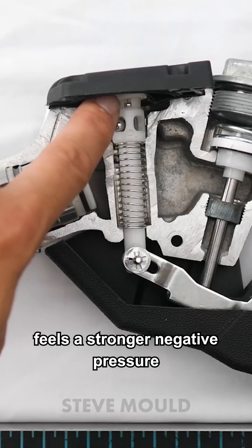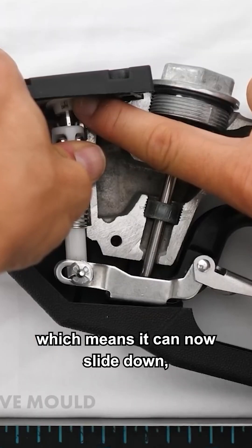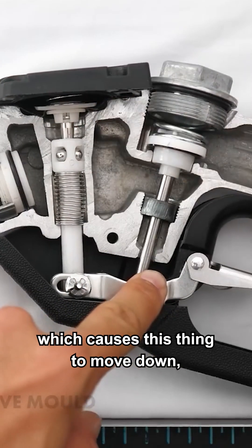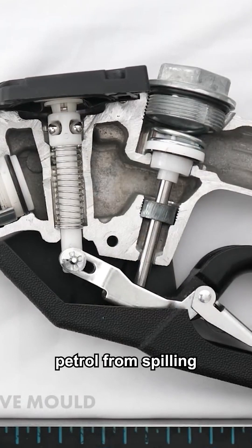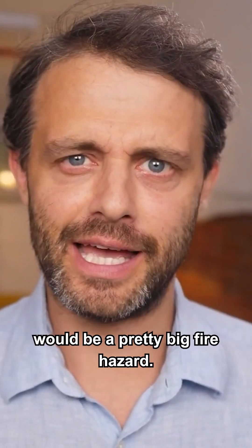This means that this chamber here feels a stronger negative pressure, which pulls up on this thing, which means it can now slide down, which causes this thing to move down, which causes this thing to move down, which closes the valve — and that prevents petrol from spilling out of your full tank onto the forecourt, which would be a pretty big fire hazard.